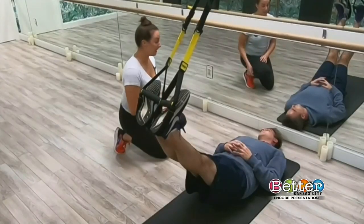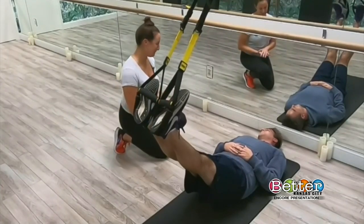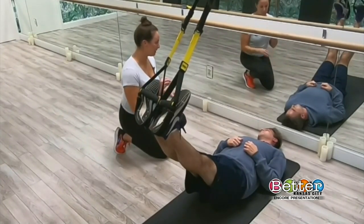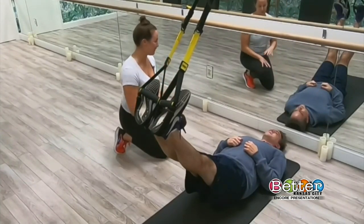The TRX was created by a Navy SEAL who wanted a more dynamic workout while overseas — he was kind of sick of push-ups and jumping jacks. The first prototype was made from a karate belt and supplies from a parachute, and then it evolved into this really cool piece of equipment.